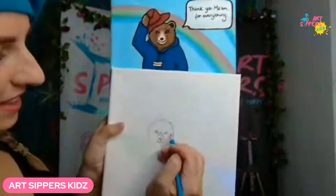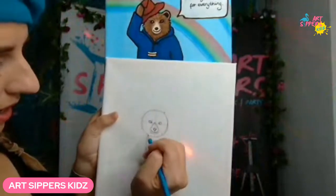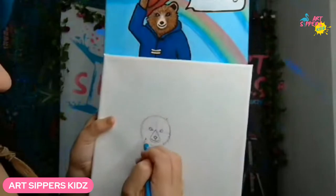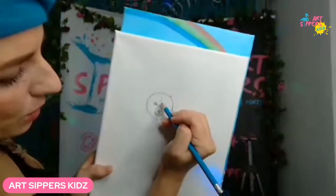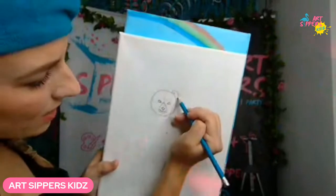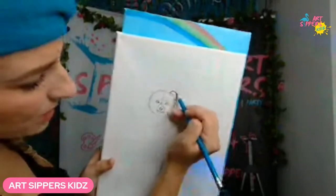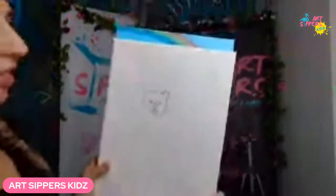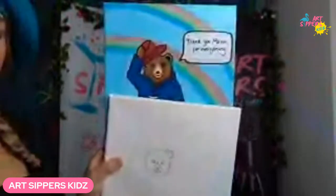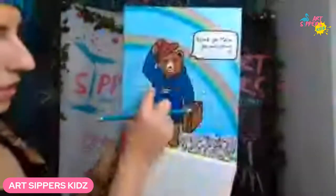Okay, the face is going to be a little more fluffy. You can do some small lines to signify the fur texture. We forgot the ear — it's in the upper quarter of the circle. Do a big curvy backwards-C shape for one ear. The other ear would be on the other side, but we're actually going to draw the hat there instead, because he's lifting up his hat to say thank you.